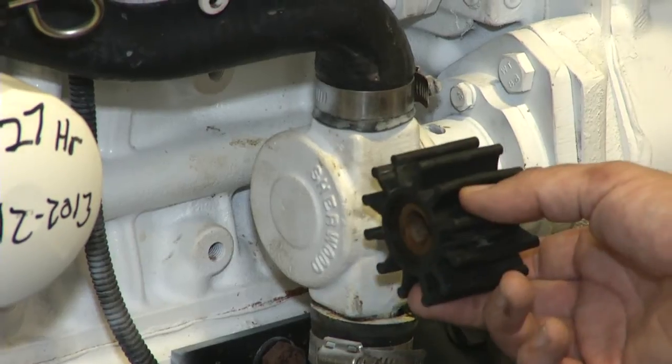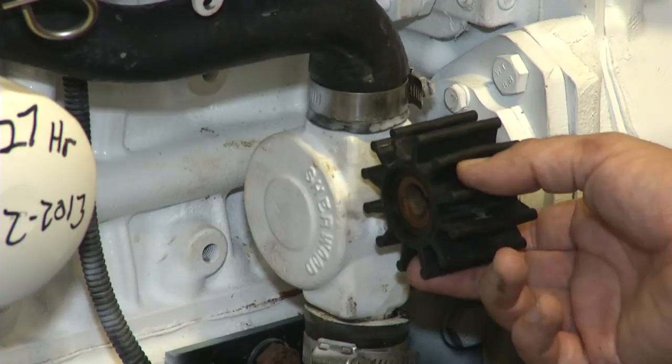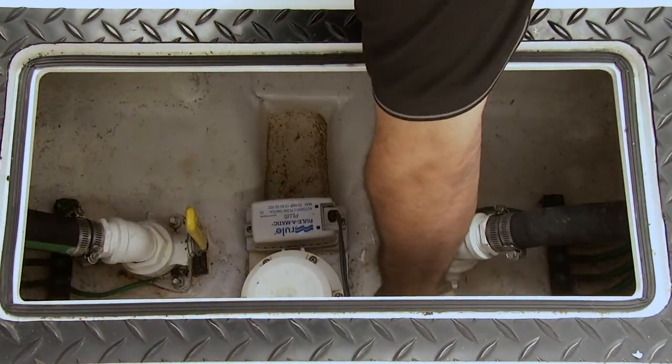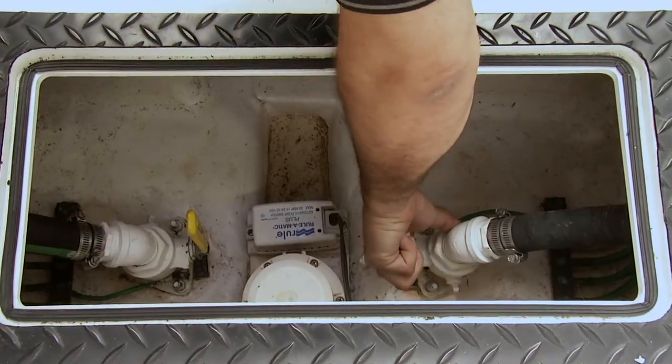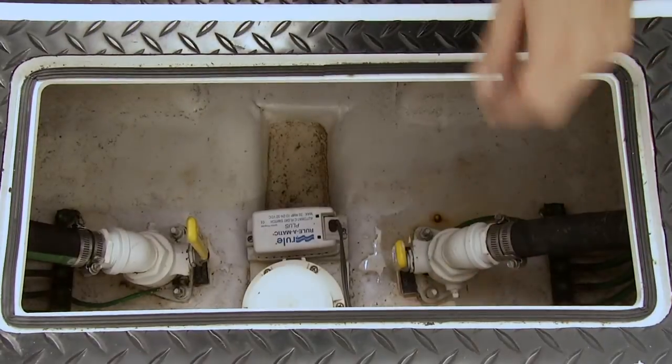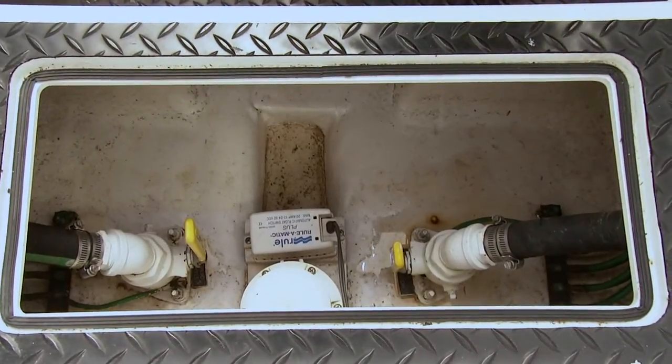Next, we're going to take the impeller pump back off and put the impeller back in. Last part, we're going to open up the seacock to make sure sea water can flow through the raw water pump. That's it — we're done.